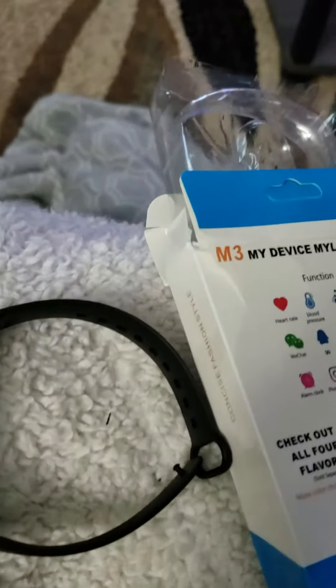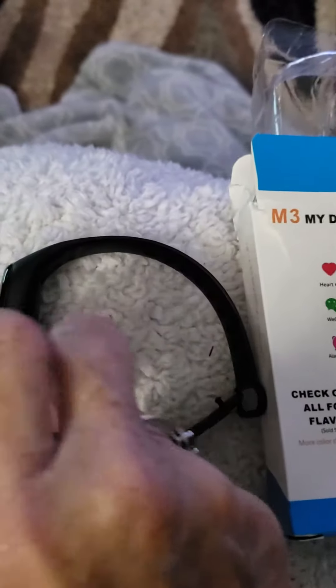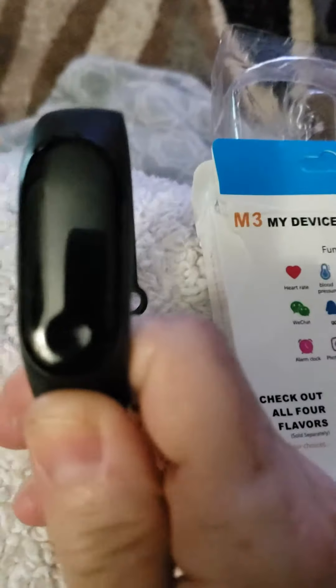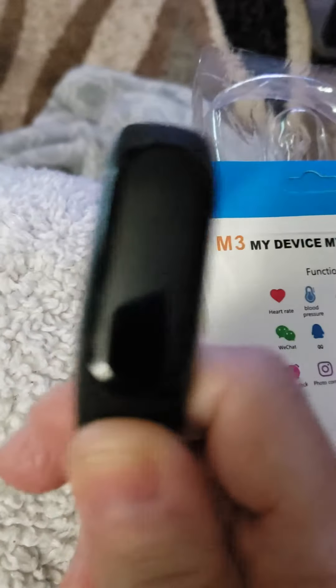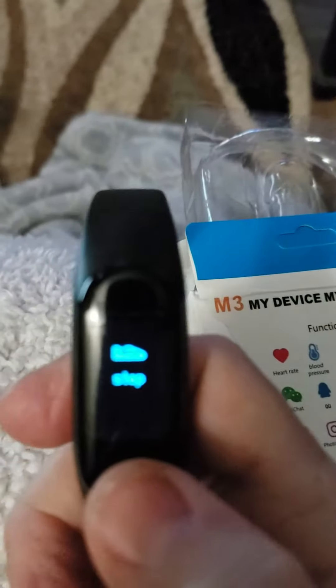I'm going to tell you that this will be accurate with the blood pressure. I went to the doctors and they did my blood pressure, and it read the exact same blood pressure on this device. So this is a very good thing, especially if you're having health issues.